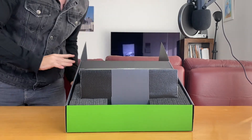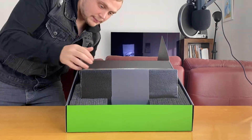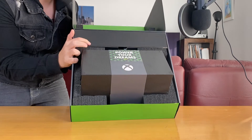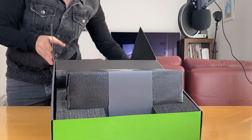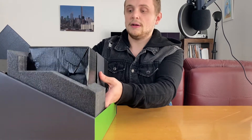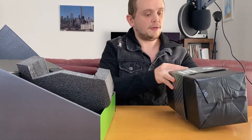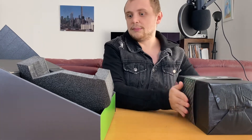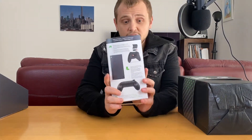We see straight away the console there. I'm going to lift this up a little bit so you can see it — 'Power Your Dreams' and the console. I'm going to drop that off to the side. It's a hefty boy. Let's have a look at what else we get in the box, because there's other stuff in here as well of course. We get that quick start guide, which is going to tell you how to get set up.